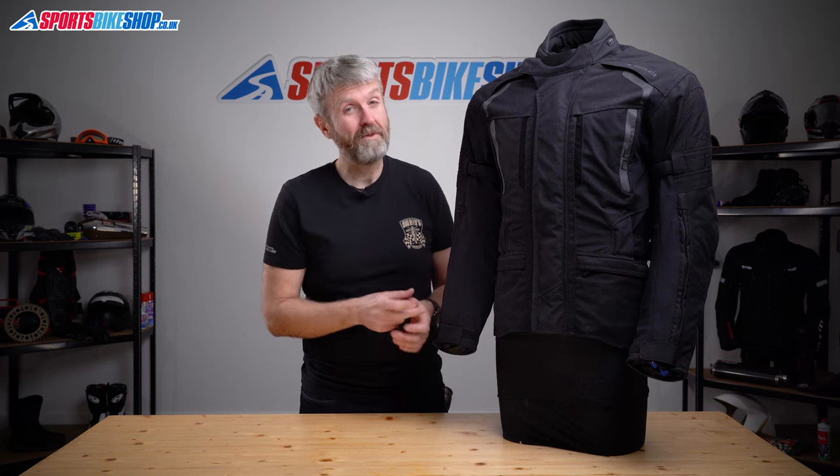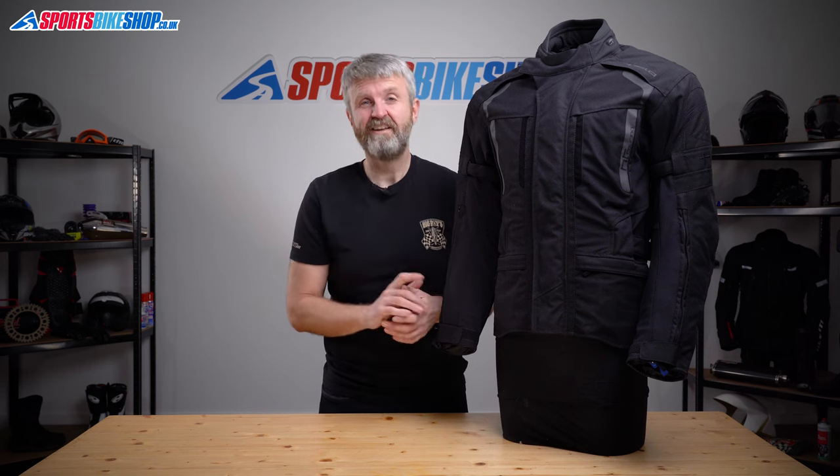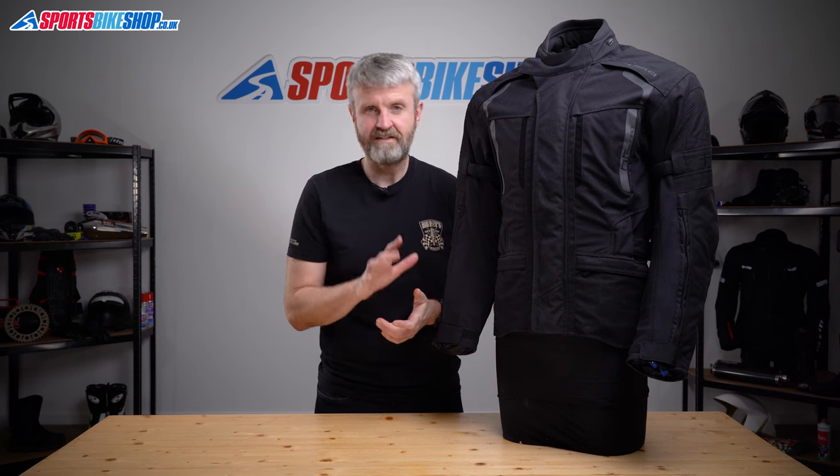Normally I'd go into sizing information before wrapping up, but there are so many options with this jacket that it's better to follow the link below to the listing on our site, where you'll find all of that information.